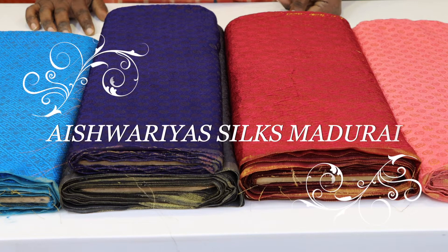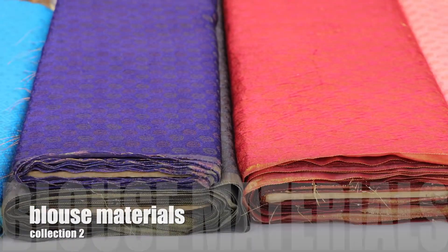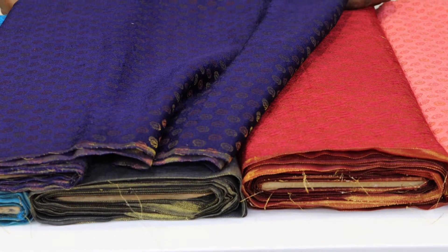Hello friends, we are going to take a look at the designer blouse. Look at the combination of gold with the blouse. There are different varieties, different designs and different colors.